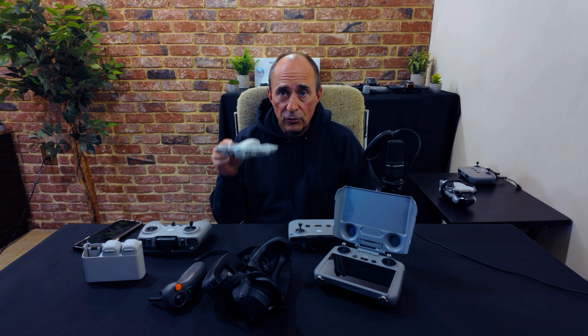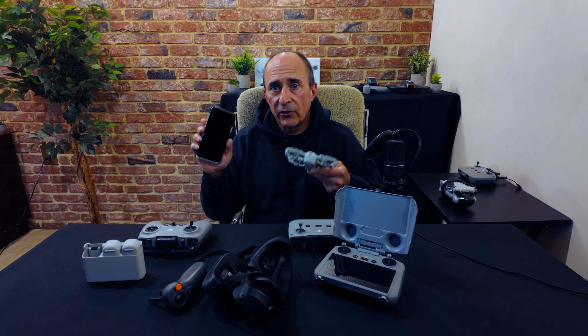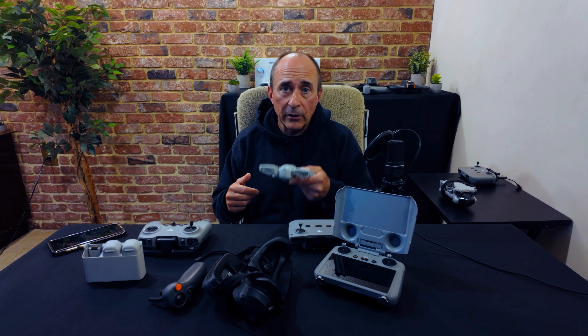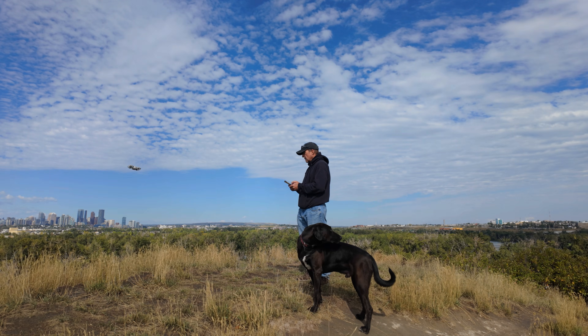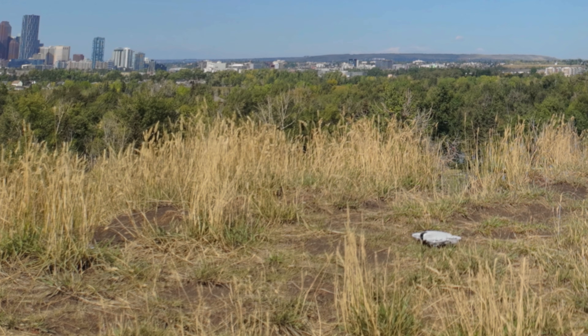If your drone loses Wi-Fi connection with your phone while you're controlling it that way, it will simply stop and hover in place. You will have to physically move towards the drone yourself to get close enough to regain connection. But what if you can't do that? What if you've flown your drone over the edge of a cliff, or over water, or around obstacles like a fence you can't physically get around? Now you're in trouble. Your drone will hover, and then when the battery gets low, it will simply land right where it is.